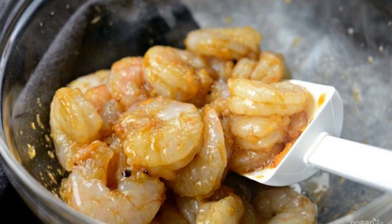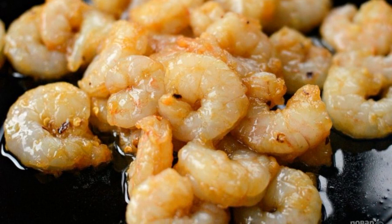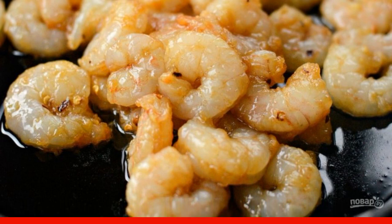Step 3: Pour the marinade over the shrimp and mix. Step 4: Heat both types of oil in a frying pan, then lay out the shrimp.